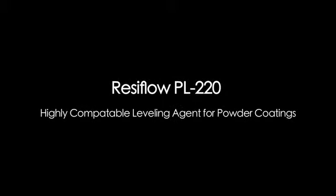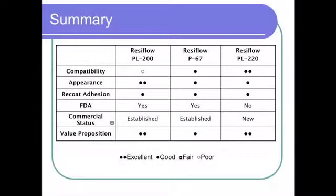If I were starting a powder operation today, I would use it as my standard flow control agent. I think there's enough benefits that we've demonstrated in the data that we've generated to say that this is probably the most robust flow control agent on the market.